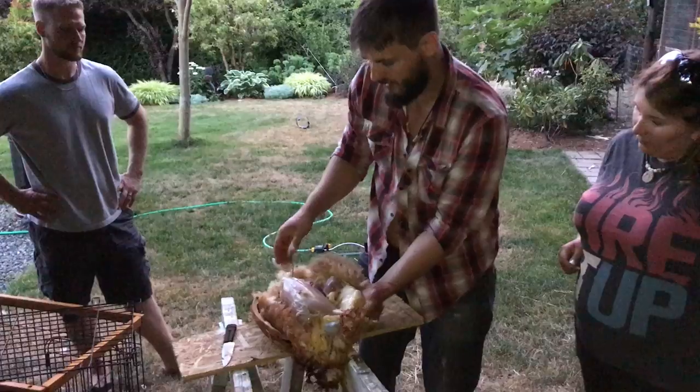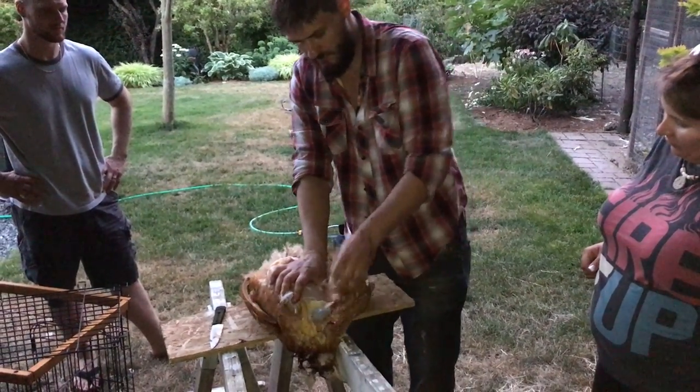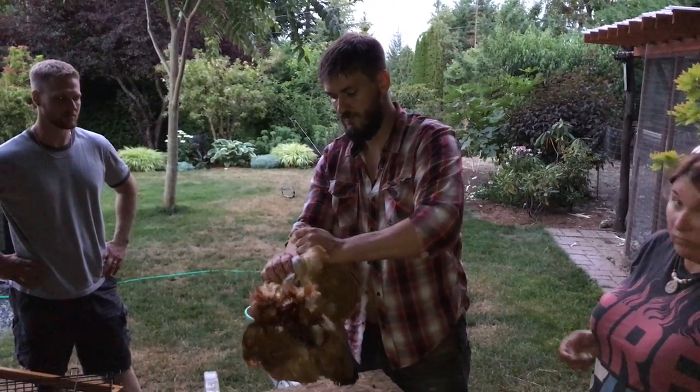I'm going to wash mine anyway so I'm not worried if I get my feathery hands all over it. You're literally pulling the skin right off — just pull it right off because it's hot and fresh. As long as you do them fresh, this pulls off no problem.